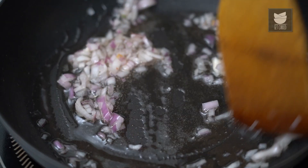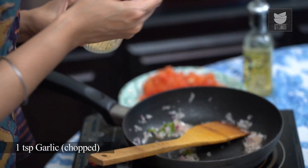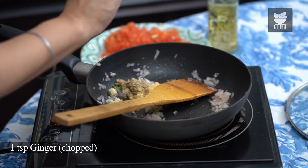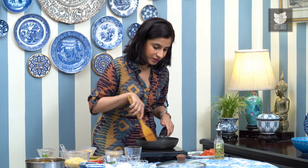Now that the onions are translucent, I'm going to add 1 green chilli that's been chopped up finely, a tsp of finely chopped garlic — you can also use ginger and garlic paste — and a tsp of finely chopped ginger. Just cook these till the raw smell goes away.